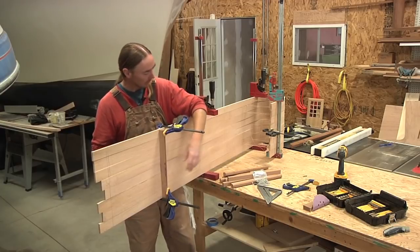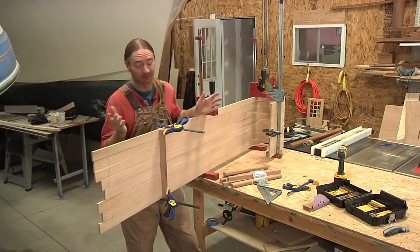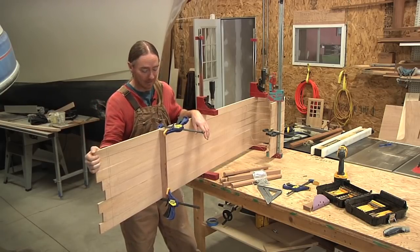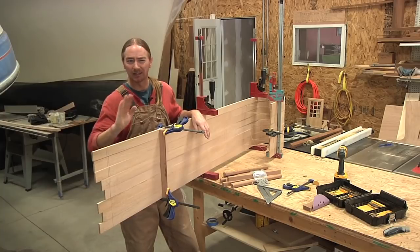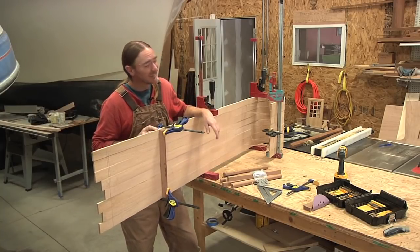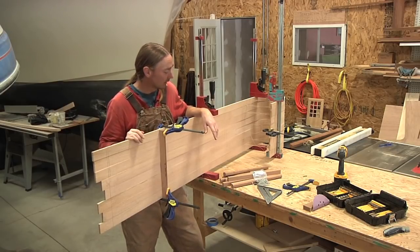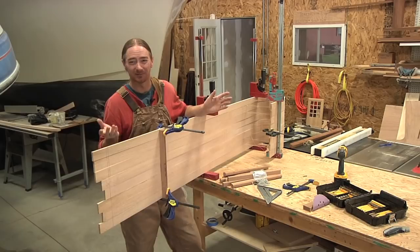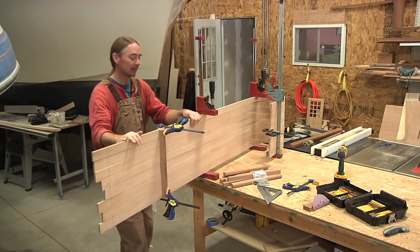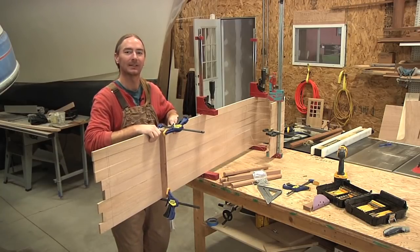For mounting these I'm gonna be using inch-and-a-quarter number 12 stainless head screws, and I'm gonna be running the screws up from the bottom side, countersinking so that the heads are flush, and then tapping in. If I had number 10 screws that's what I'd probably use — number 12s seem a little overkill — but it's what I've got and it'll work fine. It's gonna be face down so you won't even see them.